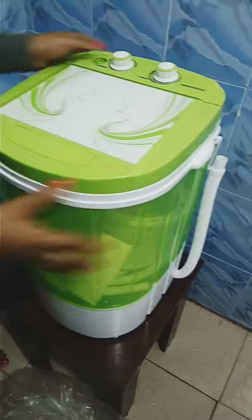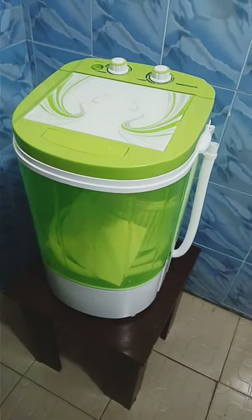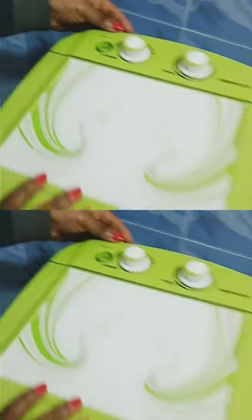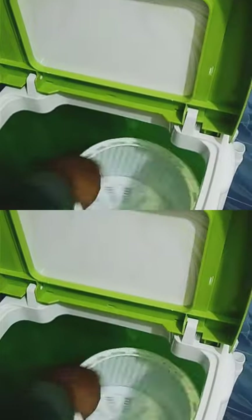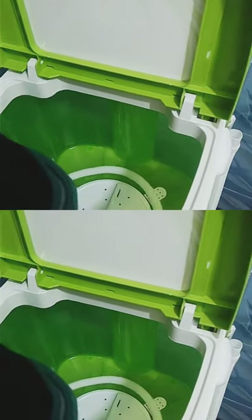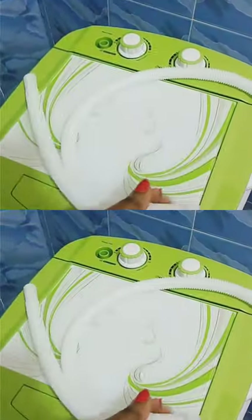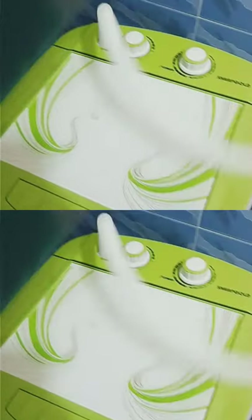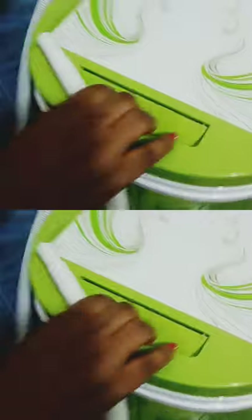It can be used for both family washing and individual washing. Here is the water inlet — here you can pass your water through. This is the pipe for the water. If you have a source of water, this is where to pass it. You pass it and this goes to your tap, so you can collect water for the machine.